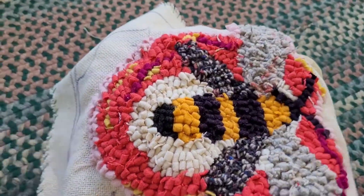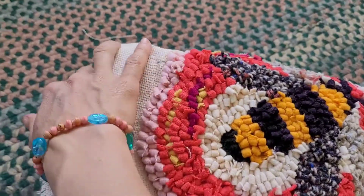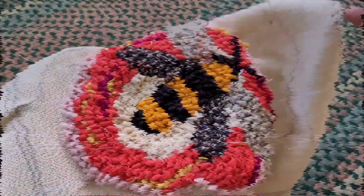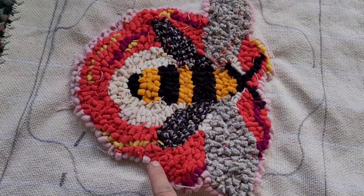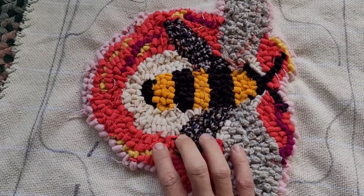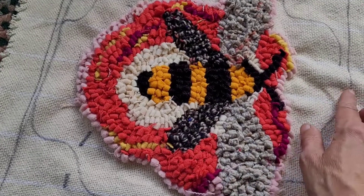This size, which is 8x8, does not mean I can only make 8x8 pieces — you just rotate what you're working on and by adjusting you can work on something bigger. Here is my bee design. I hand drew this on the monk's cloth with a Sharpie marker, just a basic design: the bee in the center and a flower here with a few layers to the flower.